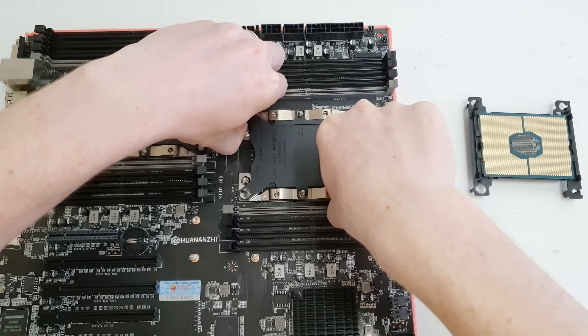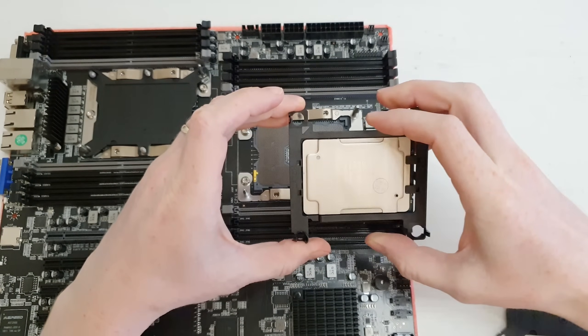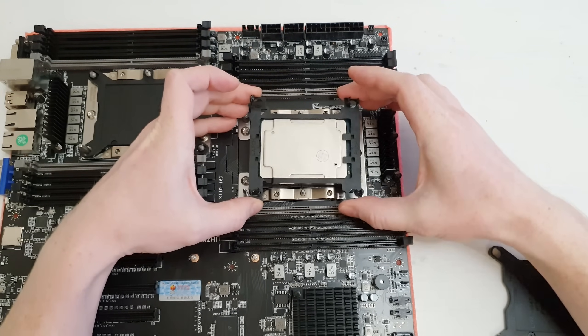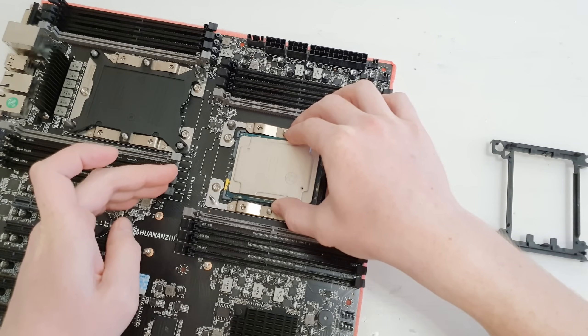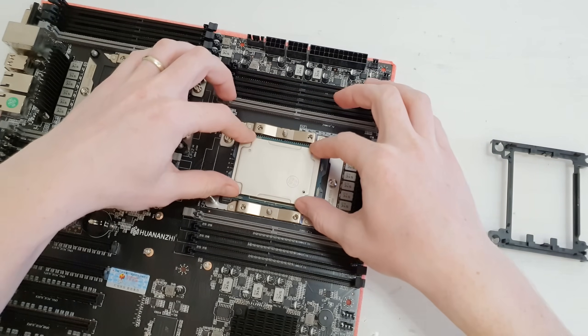Now let's cover the bad and ugly side of the Huananji X11 D16D motherboard. The problem started right out of the box — I was supplied with wrong CPU installation brackets. The brackets are for the square socket, while the X11 uses the narrow socket. Just like with LGA2011 version 3, Intel did two different versions of the cooler mounting system. So I had to drop the CPU straight into the socket and install the cooler without the installation brackets.